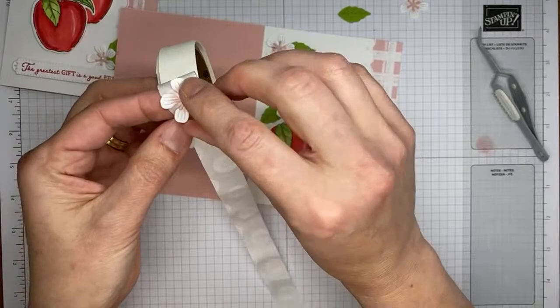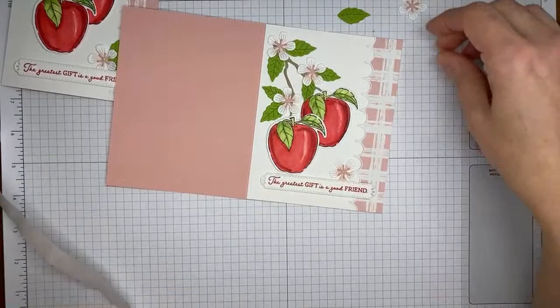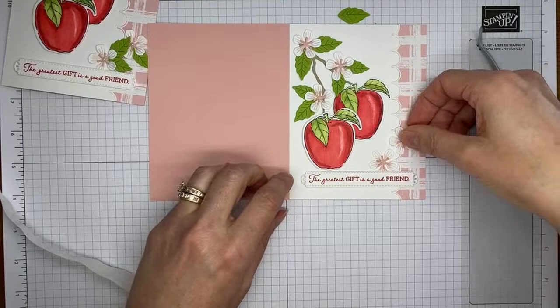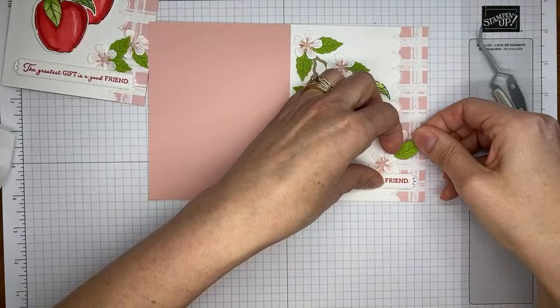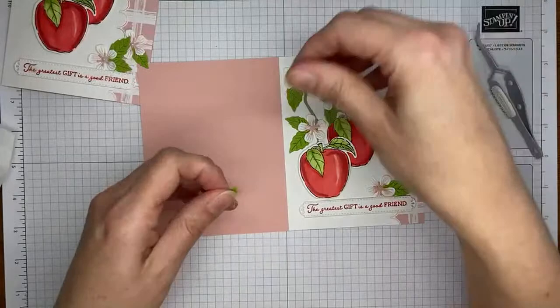Well, almost done — we still have the inside to do. Taking the flowers, just rolling my glue dots to make sure they're not peeking out from the front, then tucking each under and around the sentiment. Taking the second little flower and sticking it in here along the edge. Grabbing a couple of leaves and tucking those around the flowers. That one's hiding more of the flower than I want, so I'll tuck the larger leaf down here instead, and the smaller leaf up here.